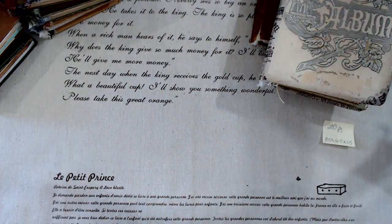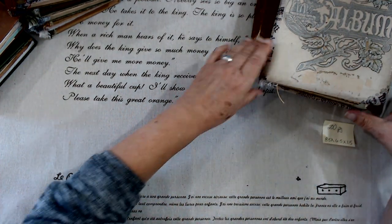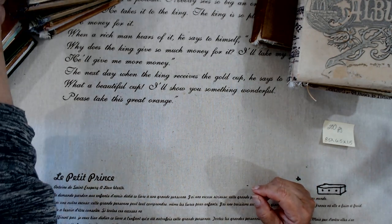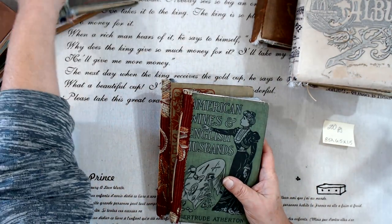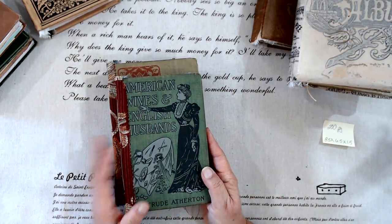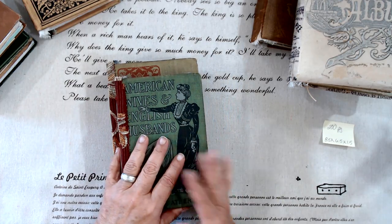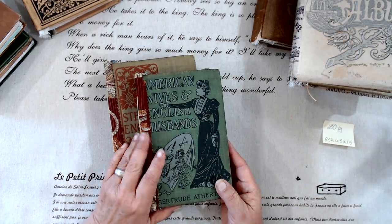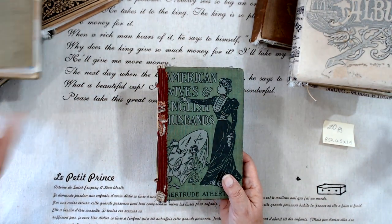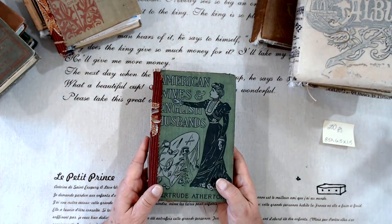I've been asked to make some more of my no-guilt glue books — that's what I call these. I get old book covers where the insides are falling apart and I just turn them into a glue book. They're nothing fancy, they're nothing pretty, and that way you have no guilt whatsoever when it comes to using them.